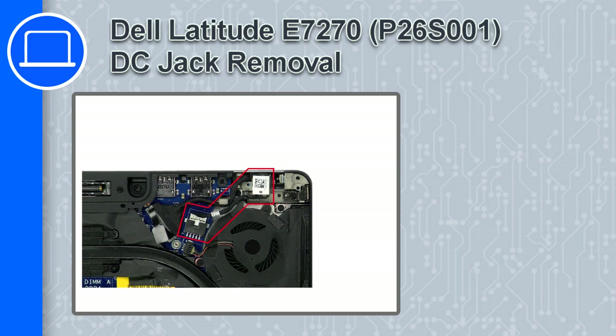What's up, this is Ricardo and in this video I'll show you how to remove the DC jack from a Dell Latitude E7270.